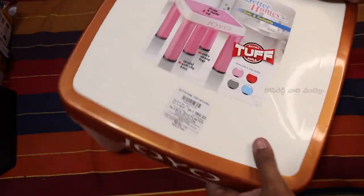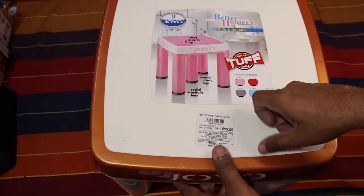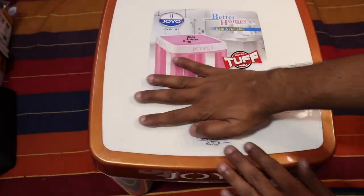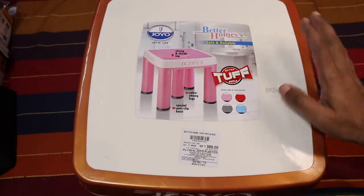This material is plastic. It is available in pink color as well. The weight is approximately 3050 grams. It is pretty strong.